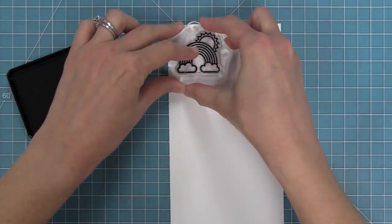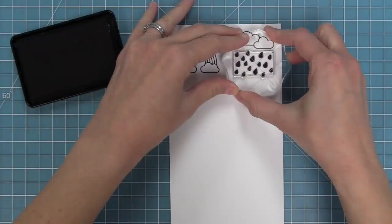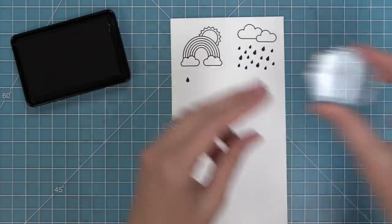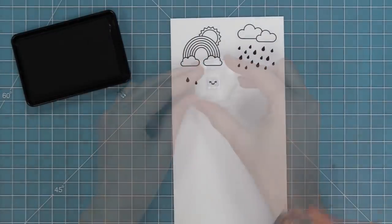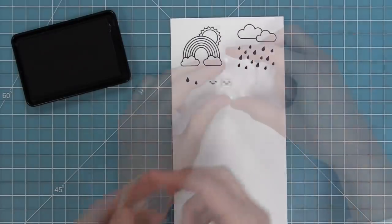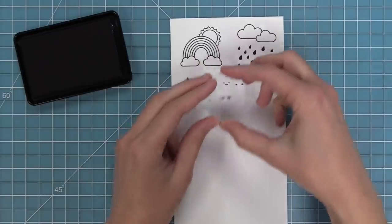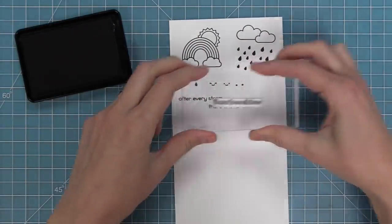This set has the sweetest rainbow with a little sun peeking out behind it — it makes me so happy. There's also a set of clouds, some raindrops for those clouds, and also some individual raindrops in a larger size and a smaller size. We also have some smiley faces that are perfect for putting in the clouds or in the sunshine, two different styles of those, and then a stamp that helps you put little rosy cheeks on either side of those smiley faces.